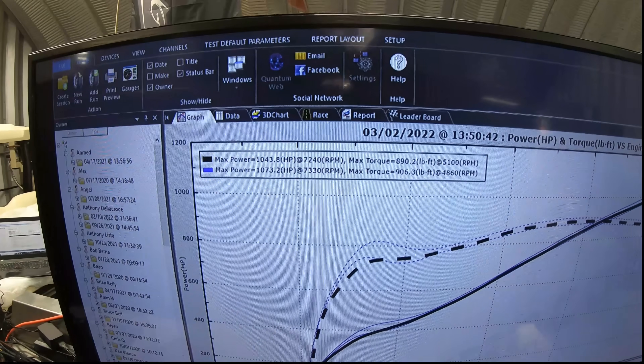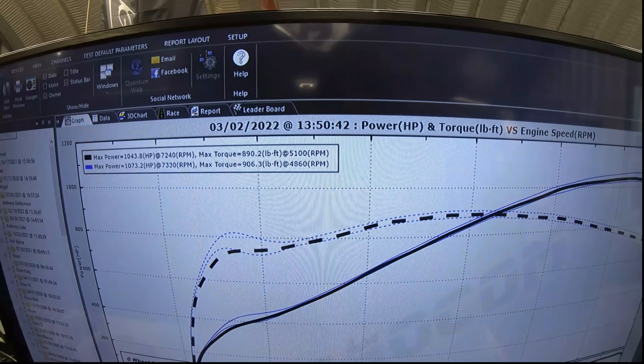We picked up a gain of 30 horsepower and 16 pounds of torque.